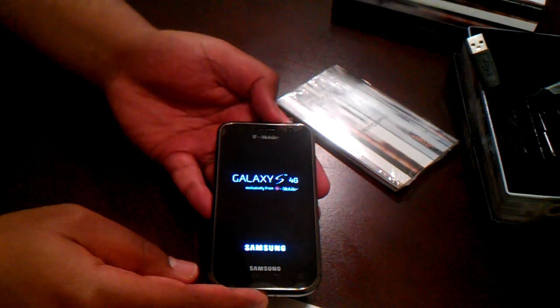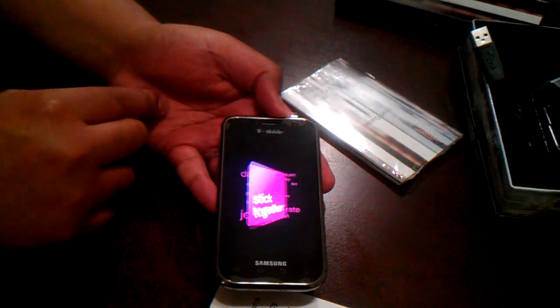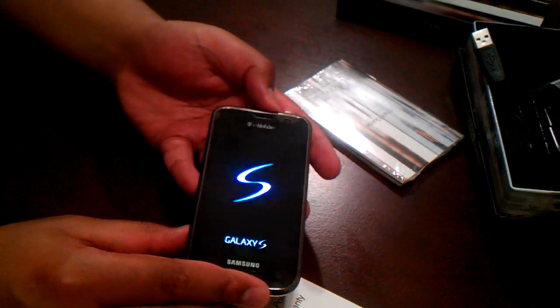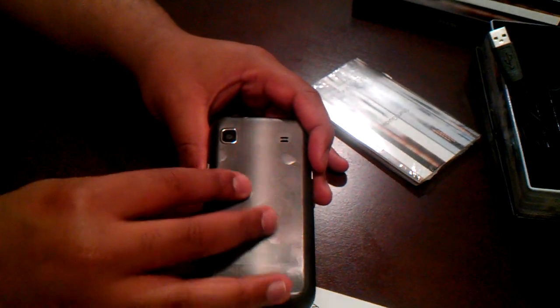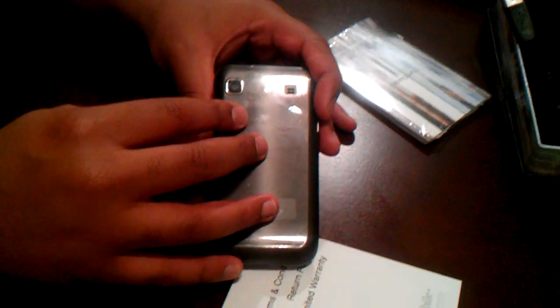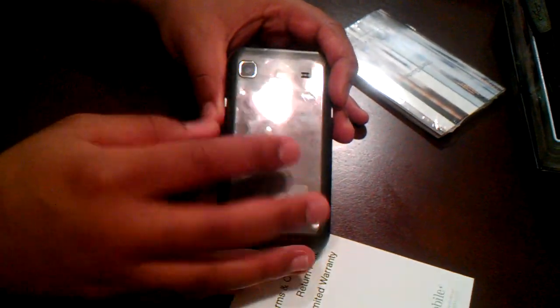It's running Android 2.2. It's got a 4-inch Super AMOLED display. You can see it's running on T-Mobile. It's featuring a 5-megapixel rear camera. Sadly, there's no flash — this is a follow-up to a phone that also did not have a flash on its camera. We would have hoped they would have fixed that, but apparently they didn't this time around.